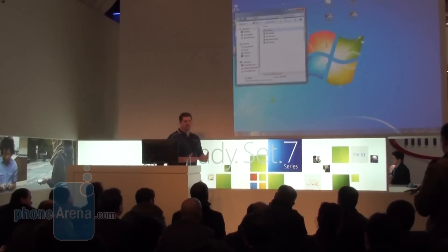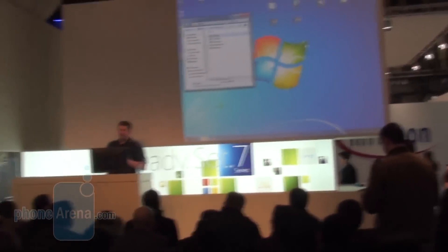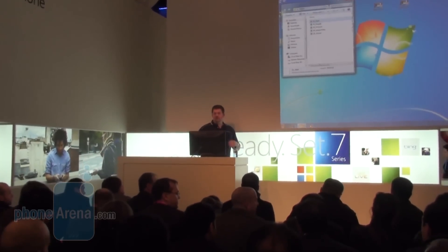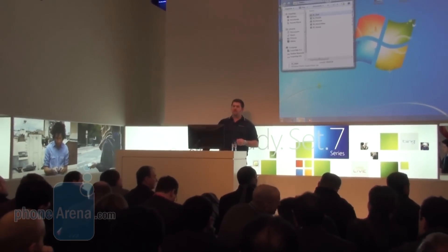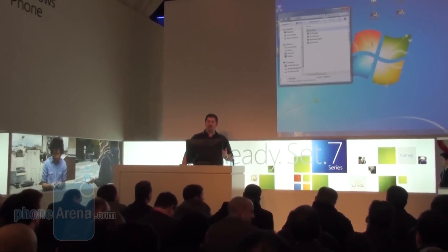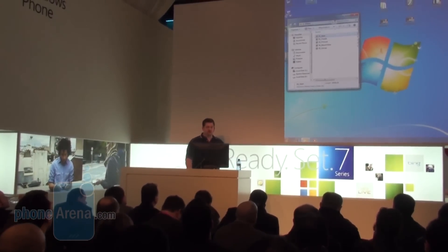This is not a skinned Windows Mobile 6.5 phone. This is a ground-up rebuild from a whole new kernel. It's designed with a new look and feel to create a phone designed around what you do and how you work to make your life easier. We created a whole new design code, or design system, code named Metro, which emphasizes smart design.